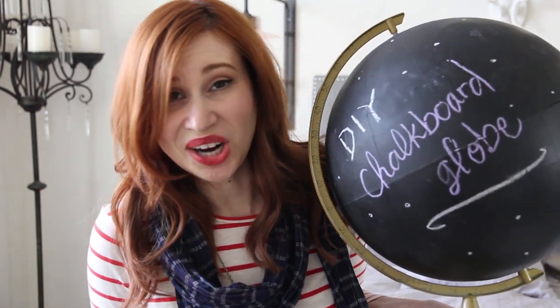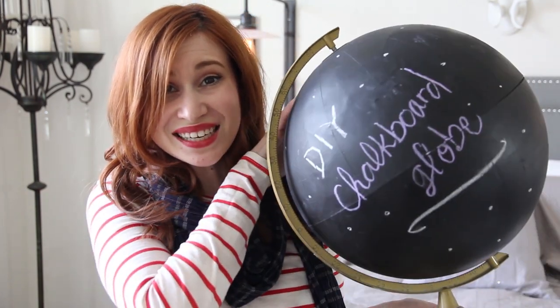I just have to show you guys something. It's a chalkboard globe! I made it! Isn't it cool?